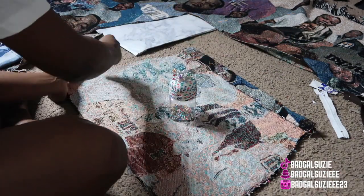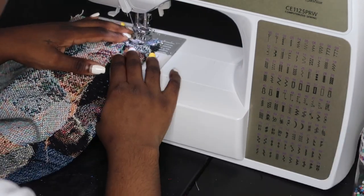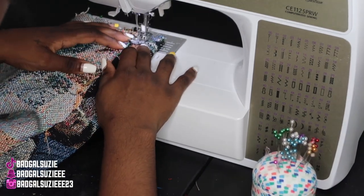Since we already pinned the sides, you want to fold the back part down so you don't sew both of them together. In the end we're just going to go ahead and sew the waistband like so.